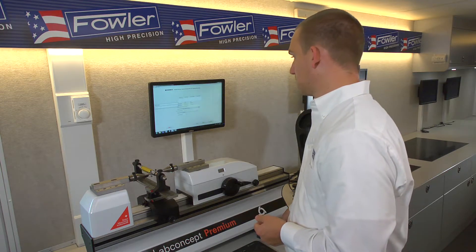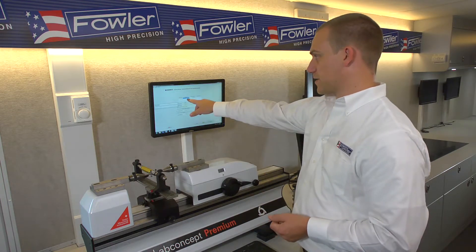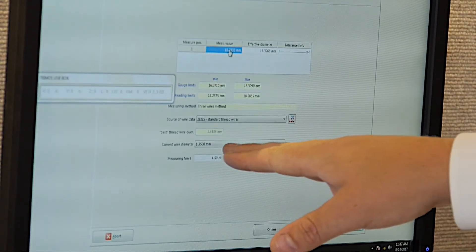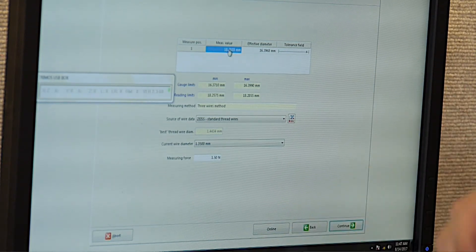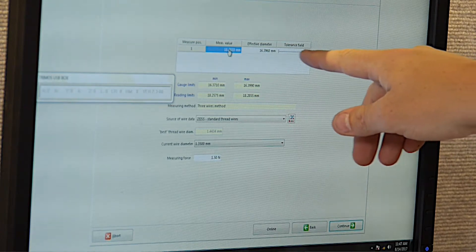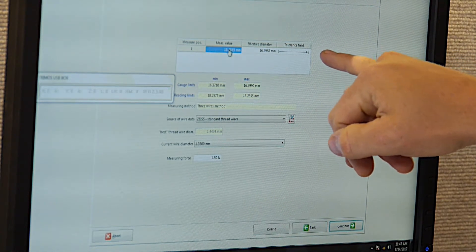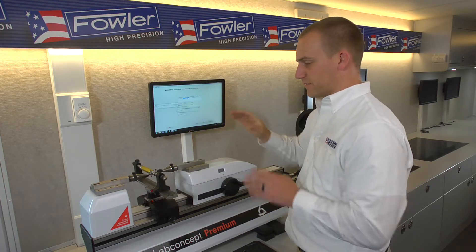Highlight the cell where we want the reading to go and hit the foot pedal. There's our actual measurement based on the wire size and the thread standard. The effective diameter — the pitch diameter — is just inside of tolerance. You can see a small graphic showing our X is just at the high end. So we are in tolerance; this is a good part.